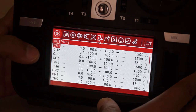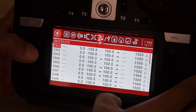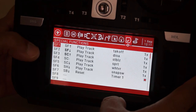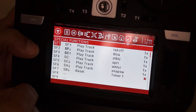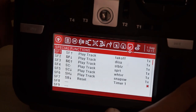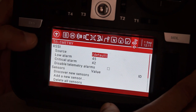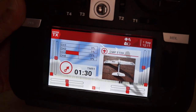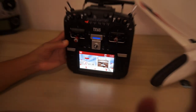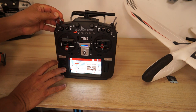Channel 7 switches the plane from 6G stabilized beginner mode where aerobatics are not possible, to sports mode where you can perform aerobatics while still having stabilization. I didn't reverse any channels in the servo reverse assignment. In special functions I added some sounds for the switches and flight modes.